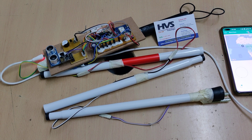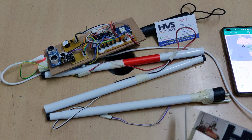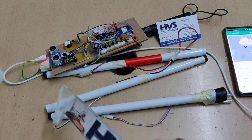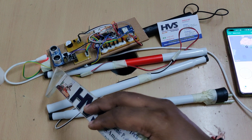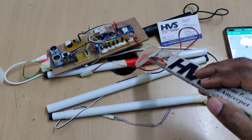Welcome to the project demonstration of Smart Blind Stick with IoT and Location Tracking. In this project we have two main sensors: a water sensor to detect water content and an ultrasonic sensor to detect obstacles. Based on these two sensors, we are going to alert the person using this blind stick.